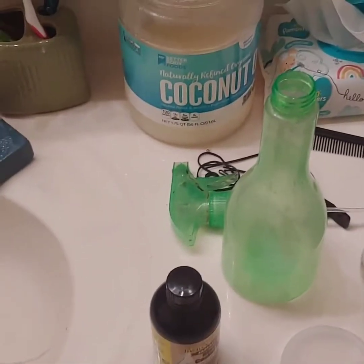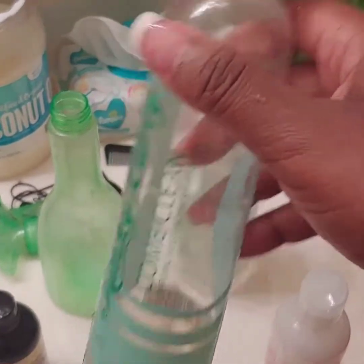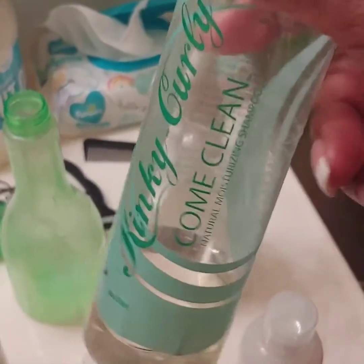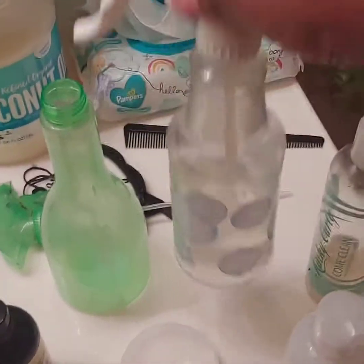I washed her hair prior with the Kinky Curly. This is the whole Kinky Curly line that I'm using again, and this is also on my page. I'm washing her hair — I washed her hair with this natural product that I wanted to share with you. It's all natural, sulfate free, and I spray washed her hair with it.